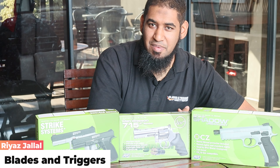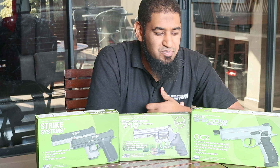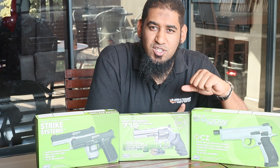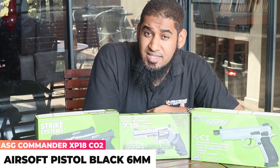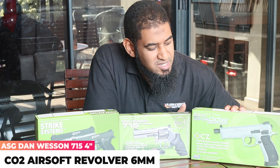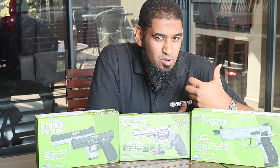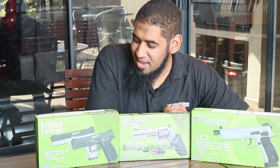Hi guys, Reaz here from Blades and Triggers, welcome back. Today I've got these green color boxes — the green color denotes that they're airsoft. They're from a company called ASG. The normal 4.5mm pistols come in white boxes, but they've changed the airsoft boxes to bright green. I've got the Strike System X18 Commando, the Dan Wesson 715 4-inch revolver, and the CZ Shadow in urban gray. Stay tuned and let's take a look at these airsoft pistols.